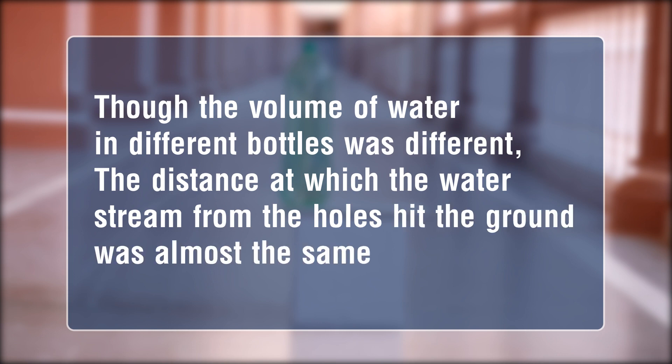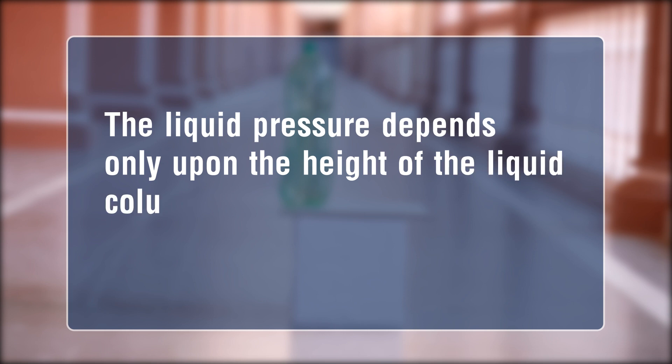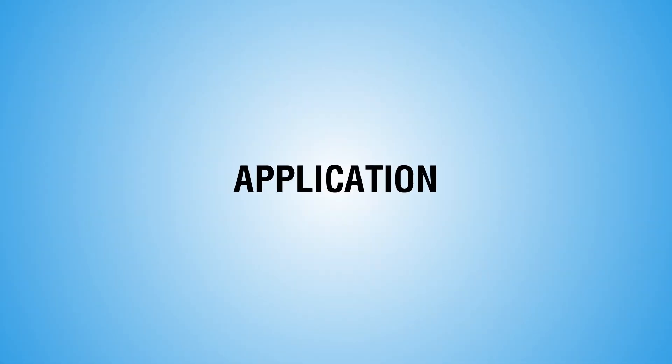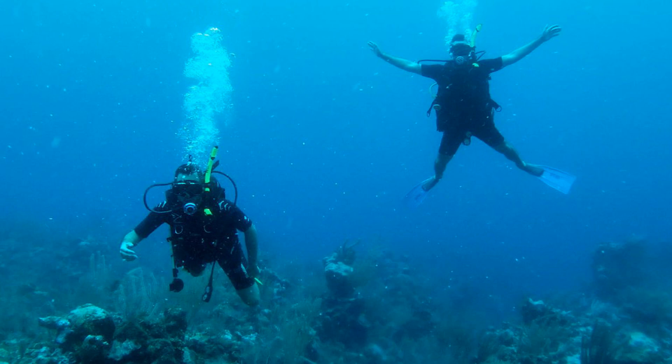Thus we can conclude that liquid pressure depends only upon the height of the liquid column and not the volume of the water in the container. Application: increase in pressure of liquid with depth can be felt as a painful or unpleasant feeling in your ears when you try to dive deeper in a river or an ocean.